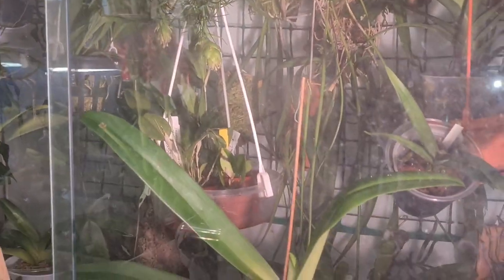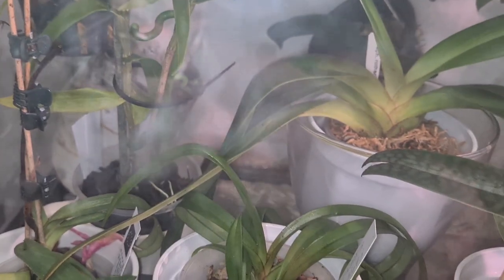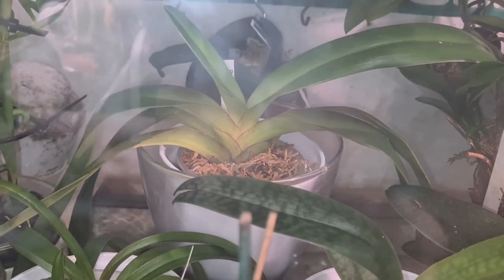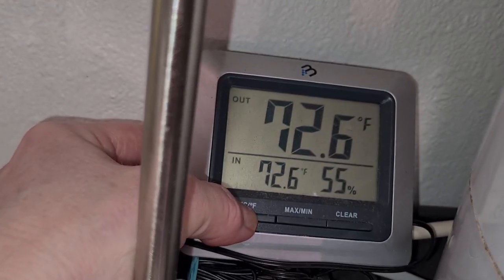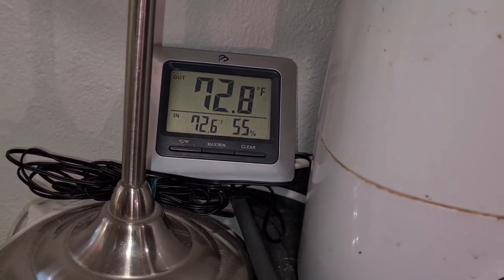Most of my mottled-leaved ones I'm keeping in my cultivation cabinet. The ones I have seen are doing a lot better in there with high humidity — they seem to need a little bit more humidity than the plain green-leaved ones. In the room itself I have 22.6°C, which equals 72.6°F, and 55% humidity.